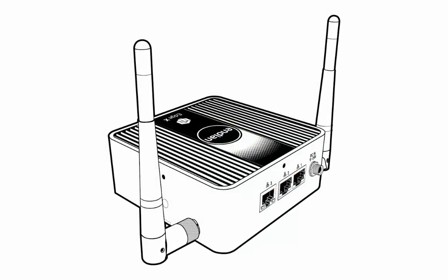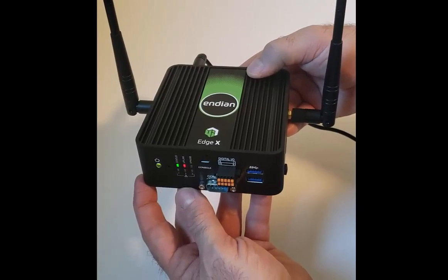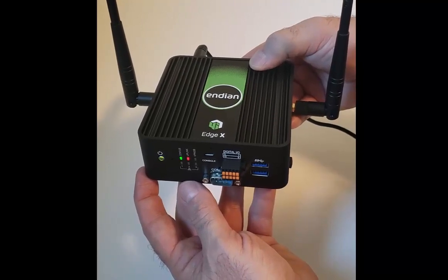You can see it has two Wi-Fi antennas that are high-speed 802.11ac. This gateway has a lot of hardware power in it. It has a dual-core 2.4 GHz CPU, 2 GB of RAM, and 16 GB of storage.